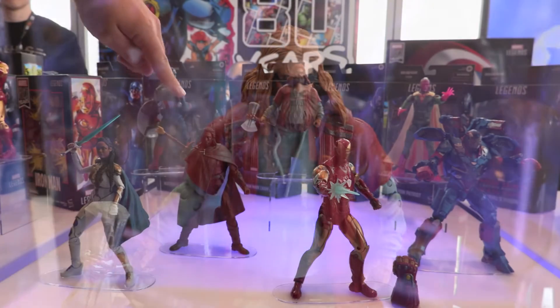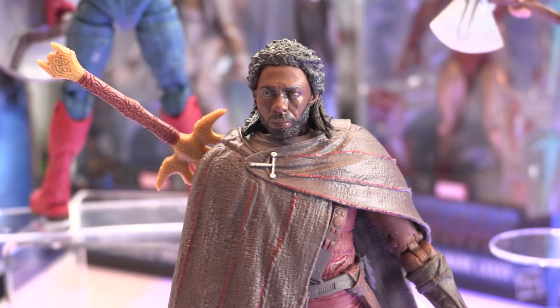We've got Heimdall, comes with a removable cloak and his sword.